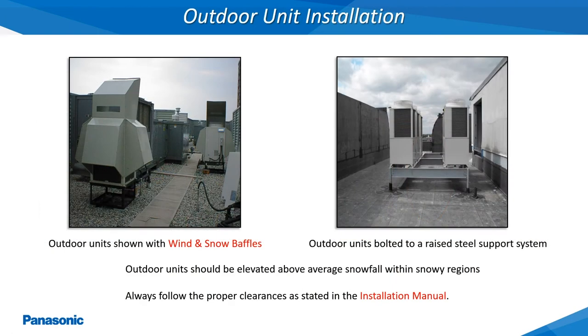In different parts of the country which are prone to high winds and heavy snowfall, the wind and snow baffles are recommended for the outdoor unit. These snow and wind baffles offer protection from excessive snow and ice buildup on top of the condenser fan air outlet, in addition to protecting the condenser coil. Always make sure the outdoor units are elevated above the average forecasted snowfall within the snowy regions. Also, the outdoor unit should always be securely fastened to the mounting support system using the bolt holes on the bottom of the frame.